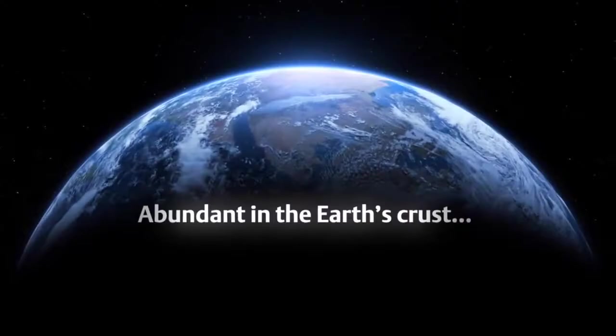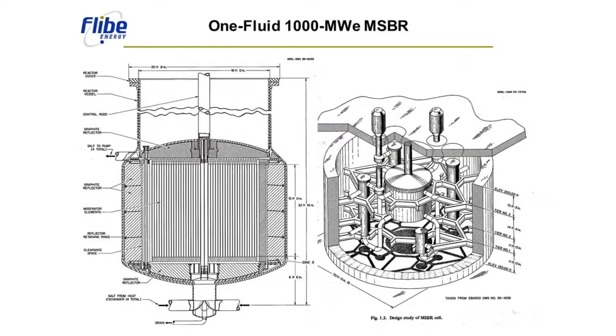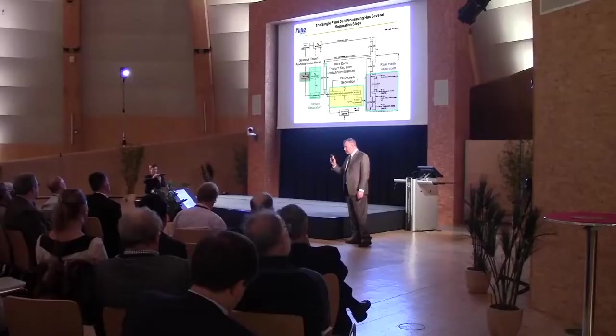Only the thorium MSR is going to allow us to produce nuclear power without plutonium. There are no other options to making nuclear power and not making plutonium other than this approach. This is the classic design for the molten salt reactor that came out of the Oak Ridge effort in the 1970s — what we call a single fluid reactor. It is a complex chemical undertaking in order to turn one of these reactors into a thorium breeder reactor.